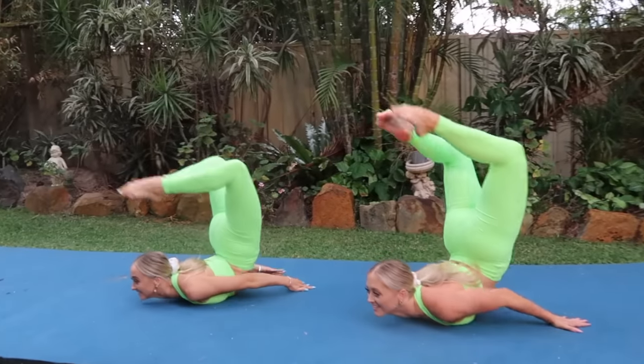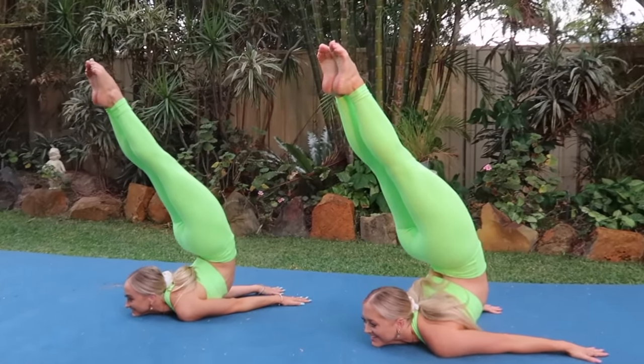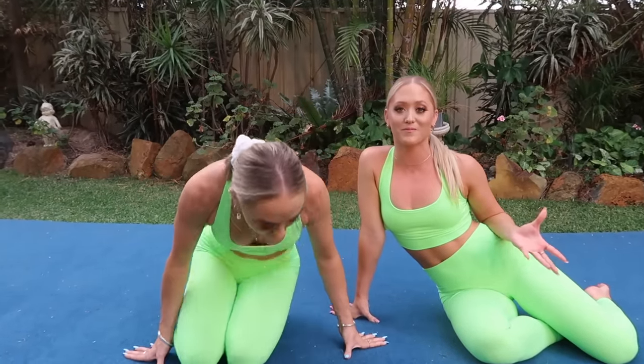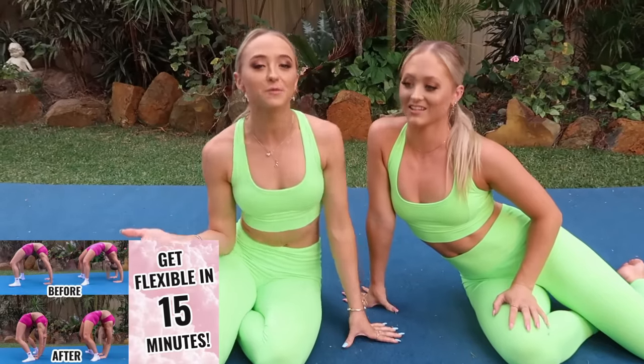The next thing we do is warm up our backs, because once your back is warm it makes doing tricks like this so much easier. We actually made a tutorial on how we warm up our back every time we warm up for acro and contortion — that's up on our channel. It's called 'How to Become Flexible in 15 Minutes' and we'll link that down below. Right now we're just going to do a little montage of what we do to warm up our backs.